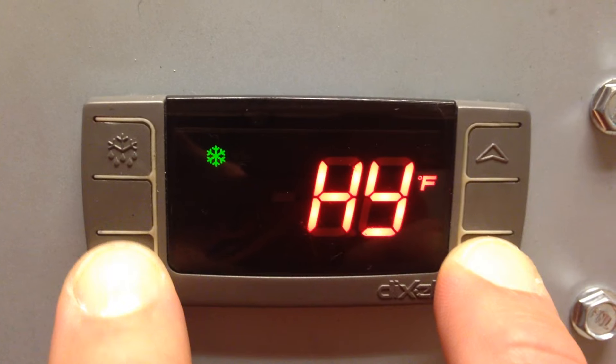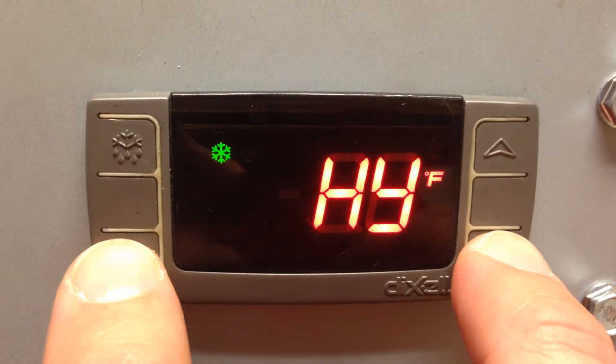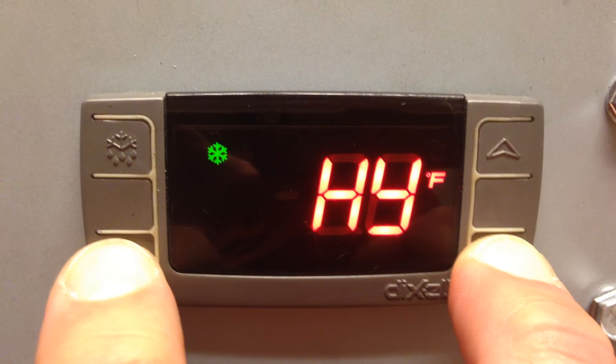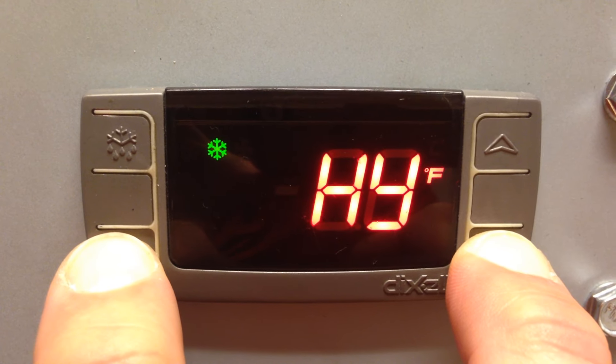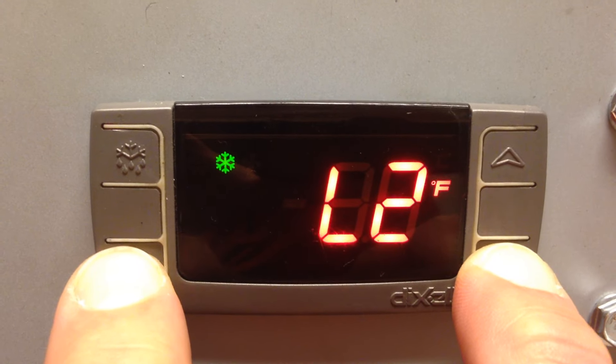The screen will change to HY, indicating you are in the first level. To access the second level, repeat this step, holding the keys for approximately 5-7 seconds. When L2 is displayed on the screen, you are now in the second level.